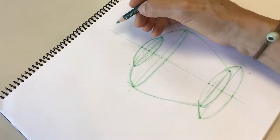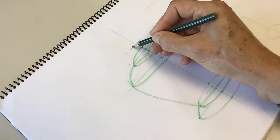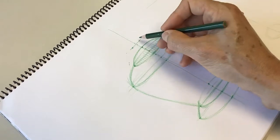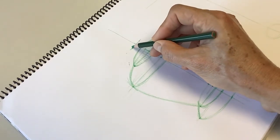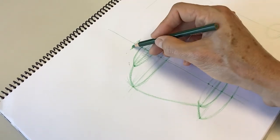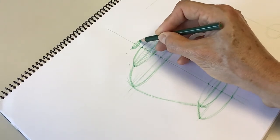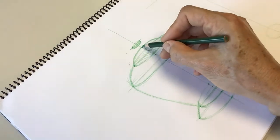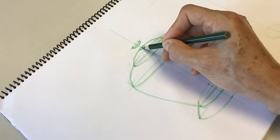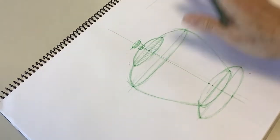Now I need to draw the knob. The knob is about here — it's another ellipse, so you need to decide how open it looks by looking at your model and how much of the surface of the knob you can see. Once you have that ellipse, we are going to mirror this curve to make it double. Then we draw another smaller ellipse and connect these two parts — there you have the knob.